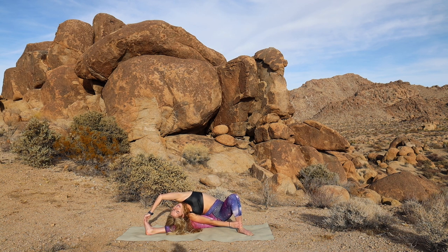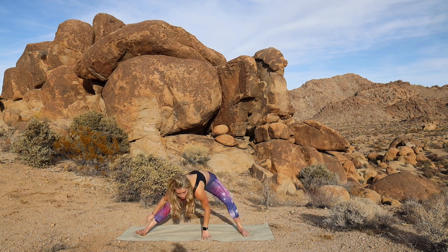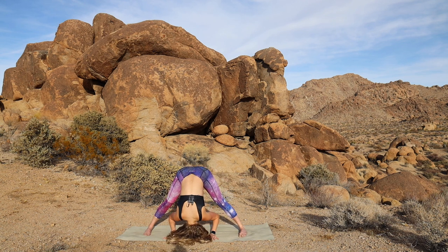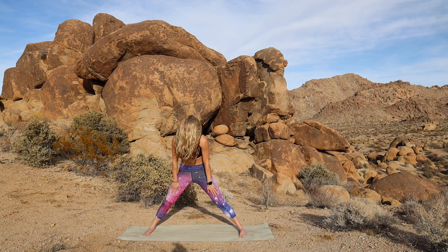And then as you exhale, release the arms. We're going to come into a wide-legged fold. So just hands to the mat, toes point forward, and fold it down. Maybe the head's resting on the floor now. Maybe it's resting on a couple blocks — whatever works for you. Good. And then exhale, soften the knees. Roll it up.